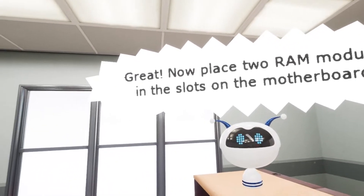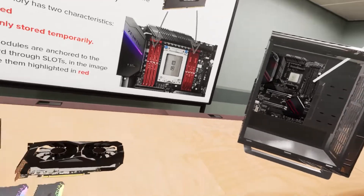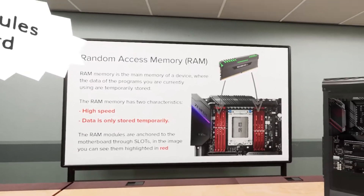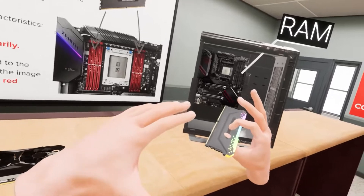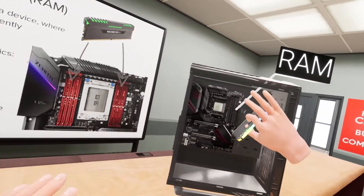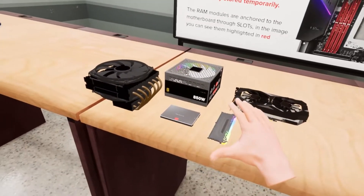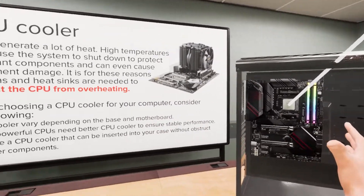Now place two RAM modules in the slots on the motherboard. Are we doing a 1 by 3 or 2 by 4? You gotta let me know. RAM is high speed; data is only stored temporarily. I'll grab one stick of RAM very carefully — we gotta be delicate. It looks like we're doing a 1 by 3.